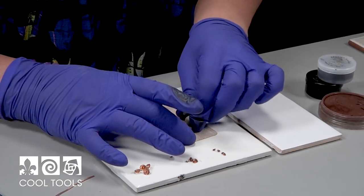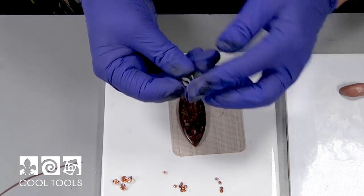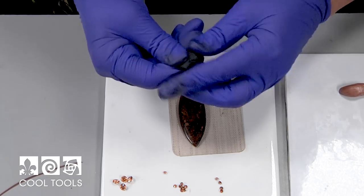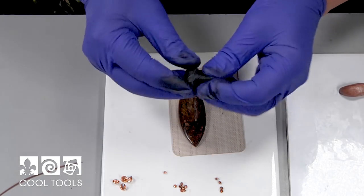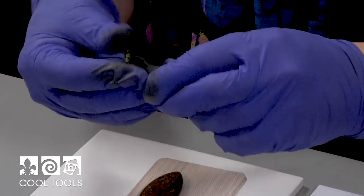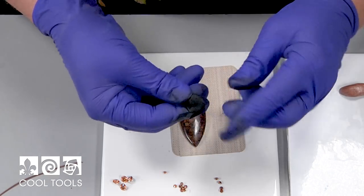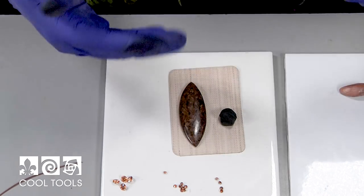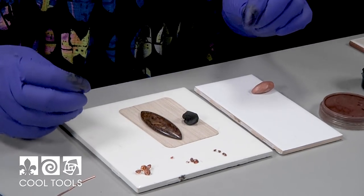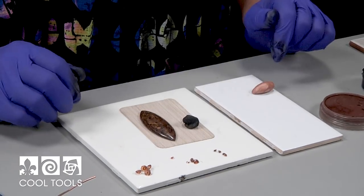Mixing two-part epoxy is easy — just push it back and forth like kneading bread. This brand gives you at least an hour to an hour and a half of work time, and it's nice and sticky, which is a big plus. It holds detail really well. If you see any streaks while mixing, keep going until they're gone. I'm mixing with gloves because this is a chemical in the resin/epoxy family — it can absorb through skin and cause sensitivity over repeated use.